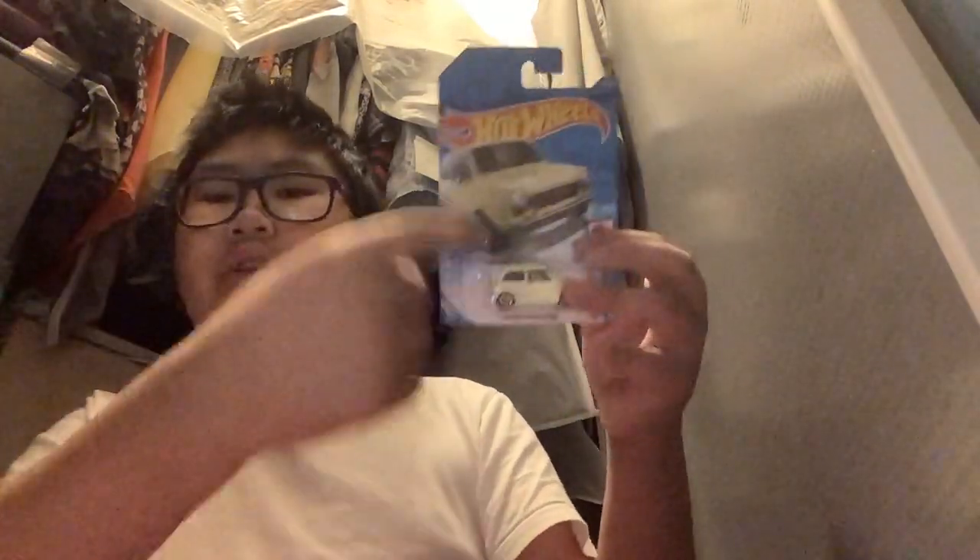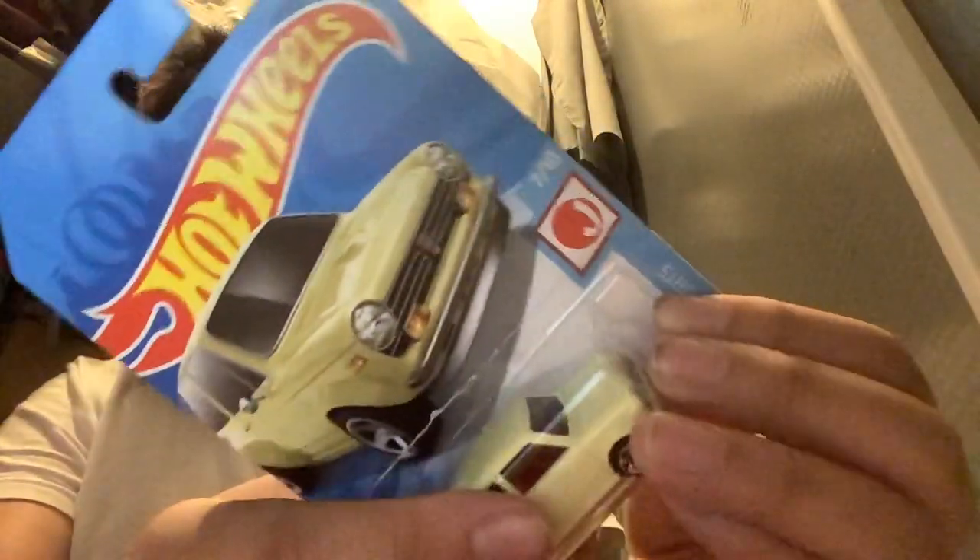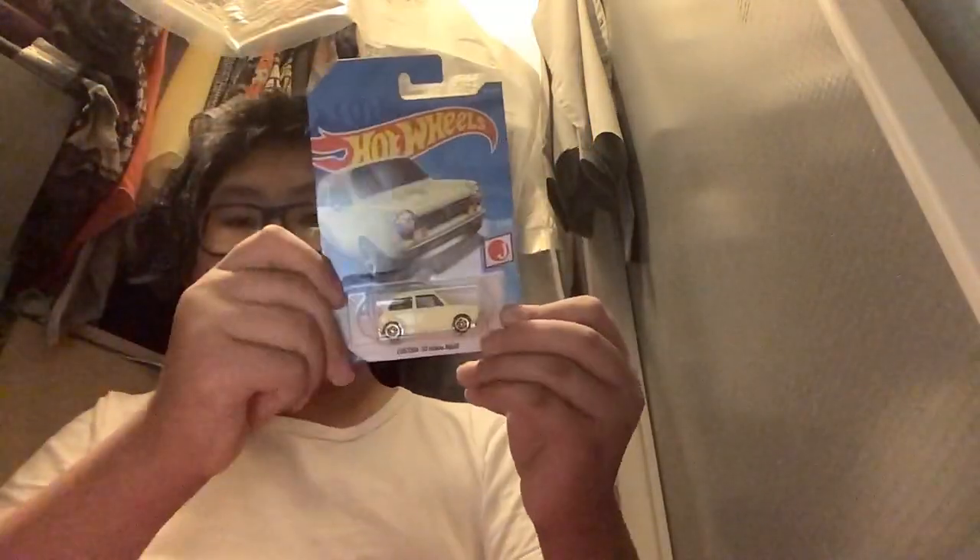Let's unbox this custom 70 Honda N600 — the yellow color, the first color variation for this car. It's a 7 out of 10 from Hogwash Japan Imports. So let's get to unboxing. It's really hard to take out because...